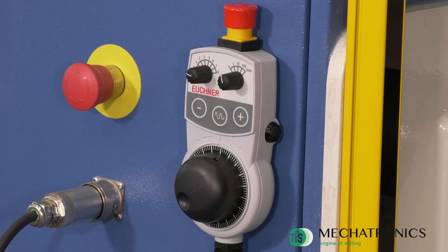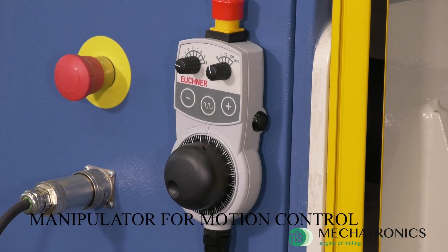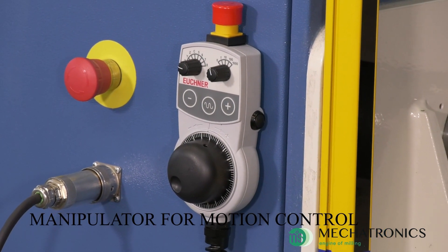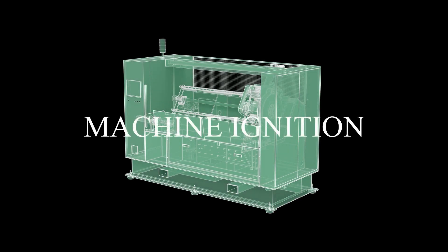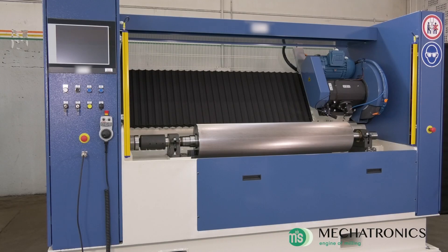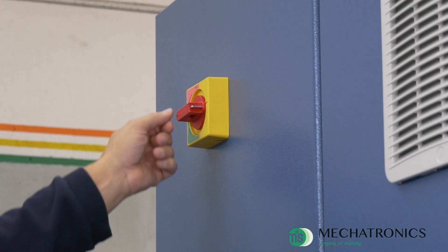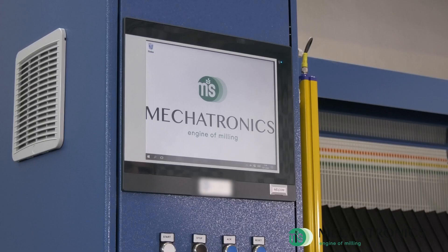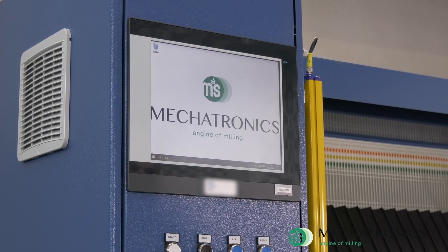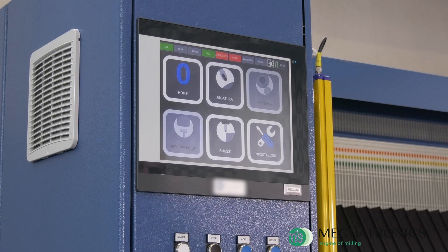For the manual movement of the axis, a pendant hand wheel is provided on which it is possible to select the axis and scale accuracy. The machine has a friendly interface which allows the operator to select the program.